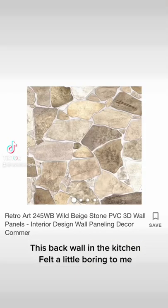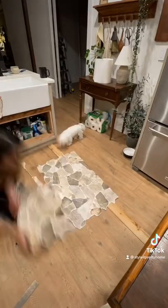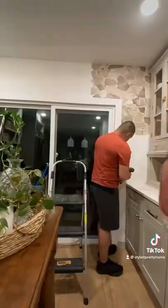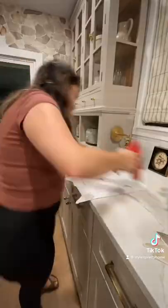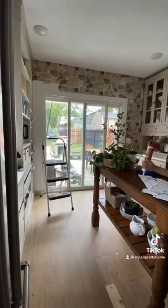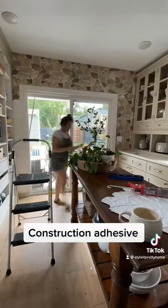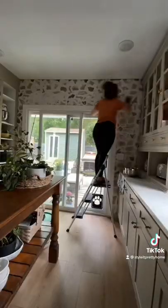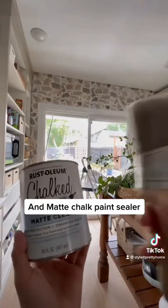This back wall in the kitchen felt a little boring to me, so I bought some Fox Rock panels for under $100 on Amazon. And I created a genuine looking stone wall with PVC panels, construction adhesive, joint compound, and matte chalk paint sealer.